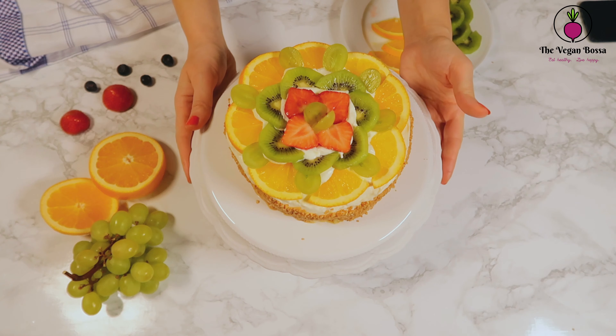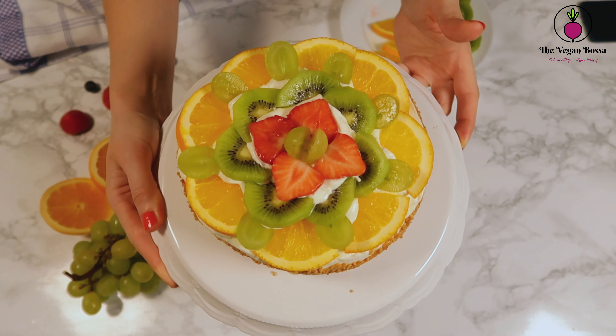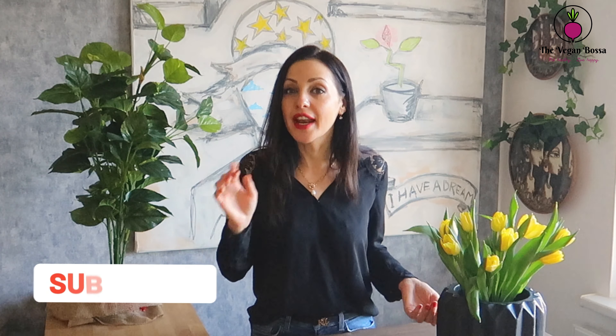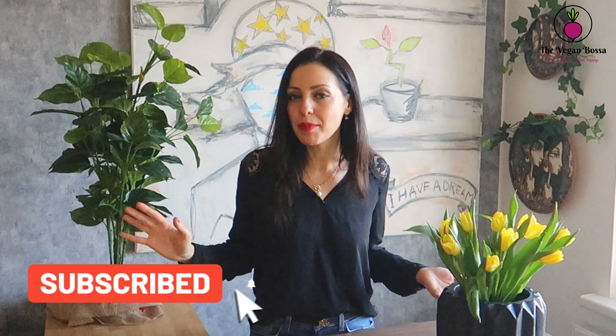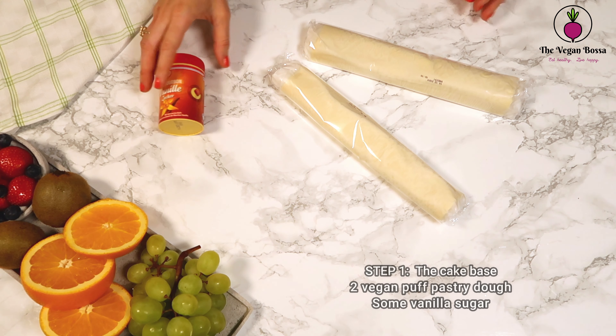Hello and welcome again to my channel. For everyone who's new, I'm the Vegan Bossa. Today we are going to be making a fantastic cake which is made with lots of fresh fruits and cream. This cake recipe is amazing and you're gonna love it. Even if it may look difficult to prepare, it is so easy that you will be amazed. I will give you step-by-step instructions in my video on how to make the perfect cake.